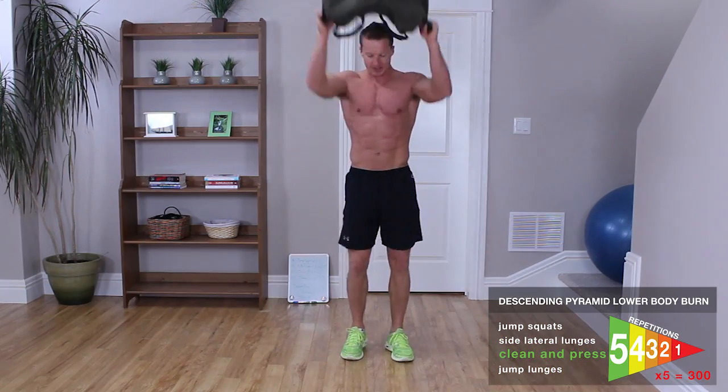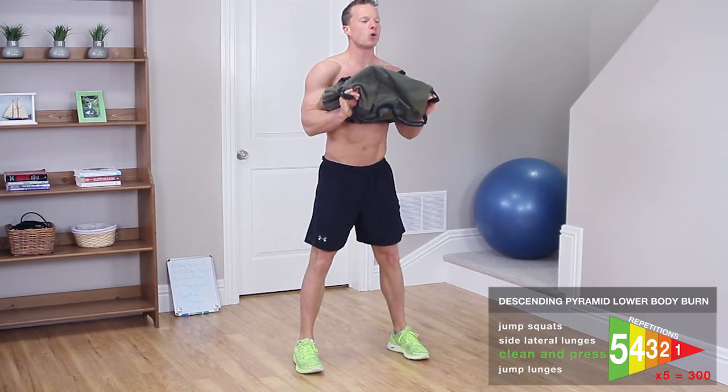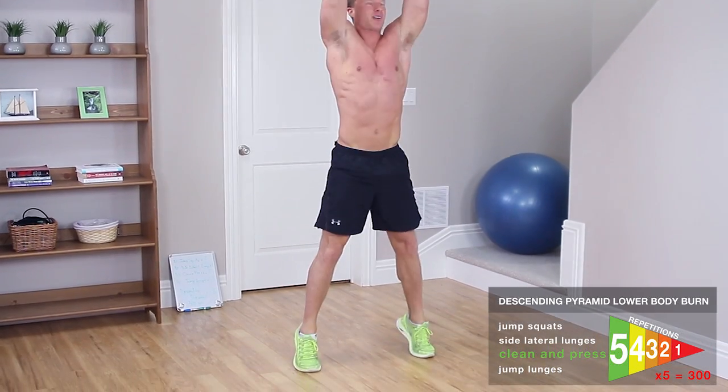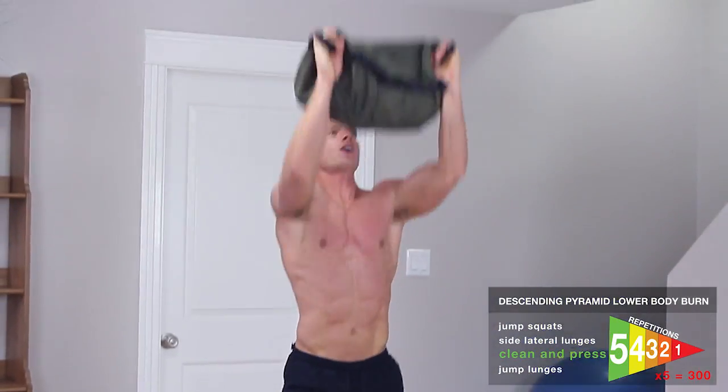Ready for clean and press — no breaks here, guys. Drop the sandbag down, bend down, and pull it up and press over your head up on your tippy toes in one motion. That's 1, up on the toes. 2 — full body work here — 3, 4, 5.